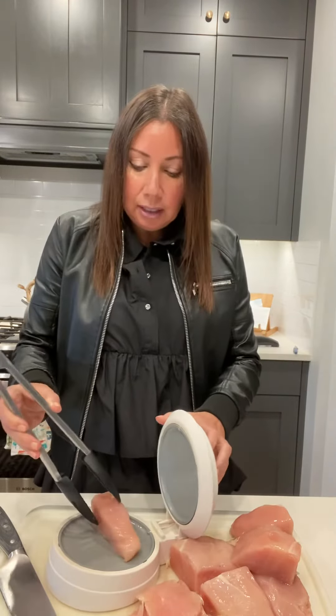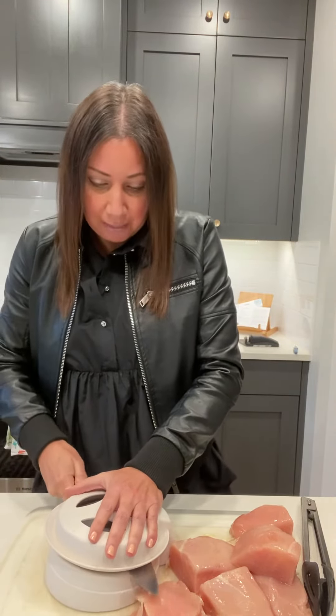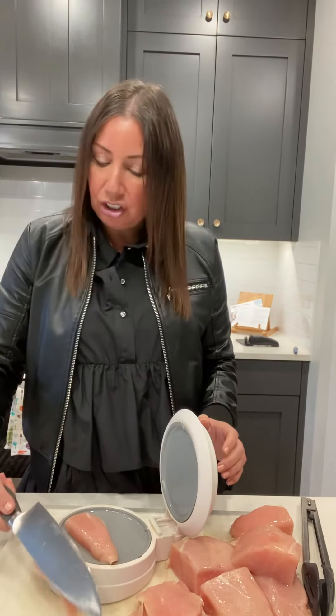The closing cut is also dishwasher safe, so you don't have to worry about that. If anyone in your family isn't great at cleaning dishes, this just goes right in the dishwasher. I highly recommend you get yourself a closing cut, especially if you're doing a lot of stuff like this. Talk to you soon!